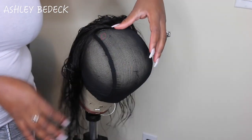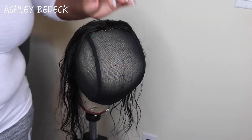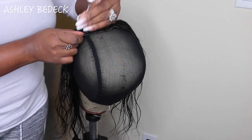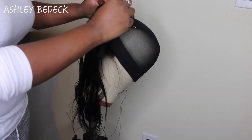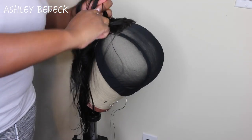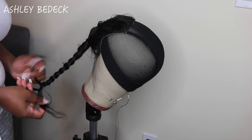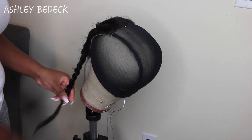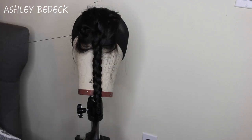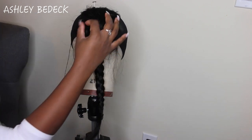I'm using six T-pins - usually I don't use this many, but I'm showing you how to place it so it's tight and taut. Once you get the hang of it you won't necessarily need six. Because this is a closure - not a frontal - you don't really have to pull the hair in front of the cap. With a frontal you'd pull it maybe an inch or two in front of the dome cap so it lays flat. Here I am now sewing the closure down to the dome cap.